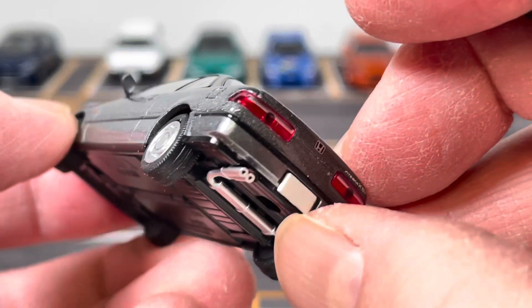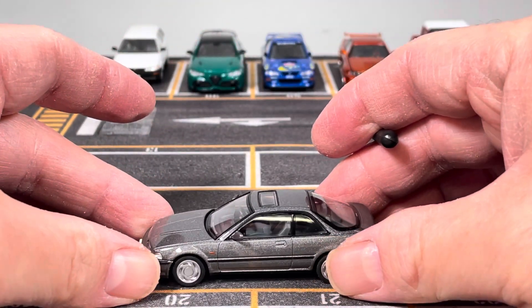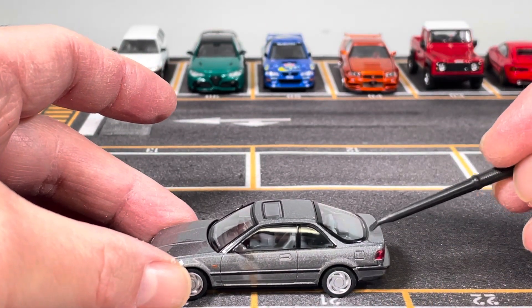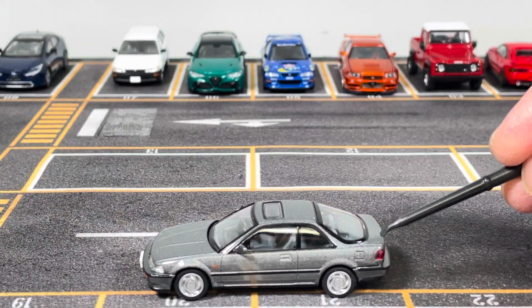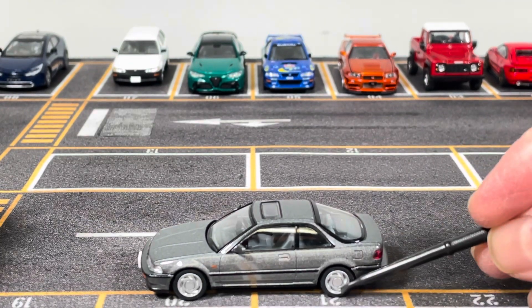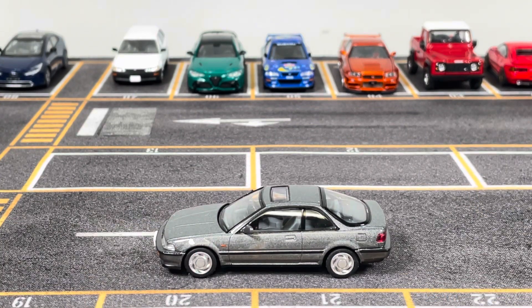It says Integra XSi on the trunk lid — pretty plain but they make sure the exhaust is replicated well. One more thing: this car came with a spoiler, a body-painted spoiler that came in the box and you can glue it to the trunk lid if you want, but I chose not to because I prefer the clean look of this Integra.